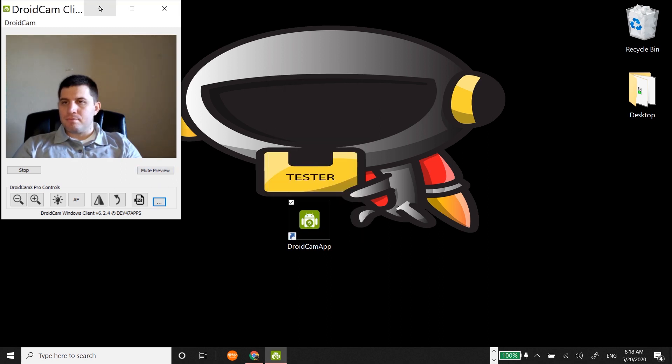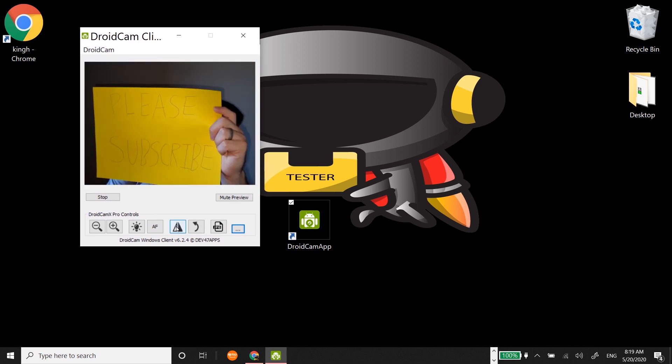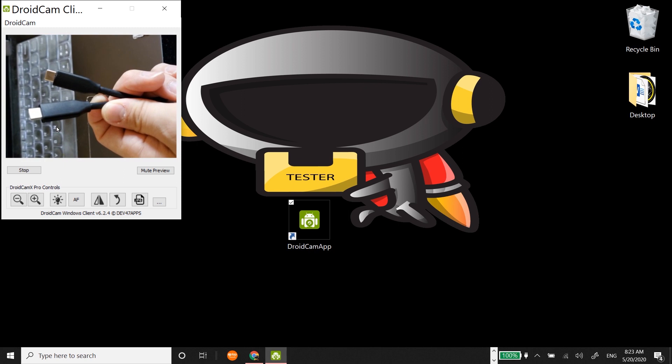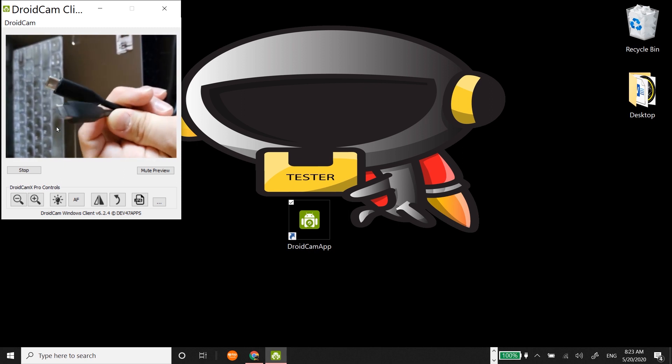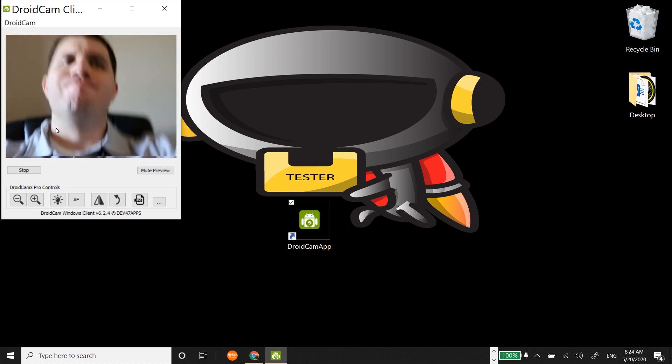I just leave the features as they are and edit later. You can mute the preview, which just freezes the screen — great for stopping and then appearing. One problem I found was that if I have a Type-C to Type-C connection then I can't connect, which is very weird. And I enjoy shooting in at least 1080p.